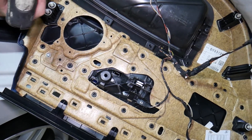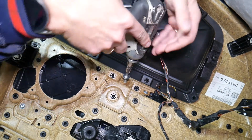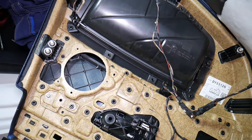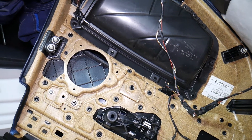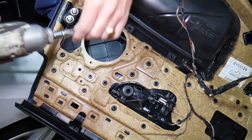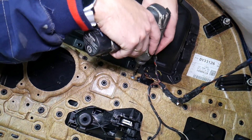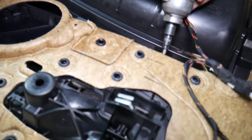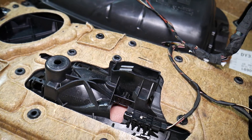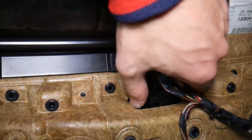In order to remove the exterior door handle or the window switch, we need to remove two big screws — one here, one on this side — then we have two that are hidden ones, and one over here. Make sure the door handle doesn't drop with the window switch — I'll show you a trick.